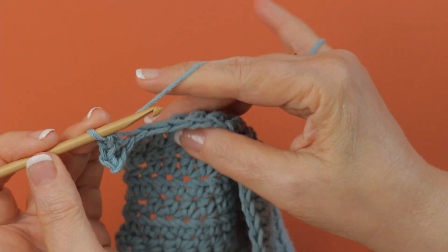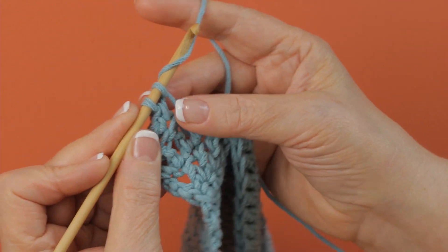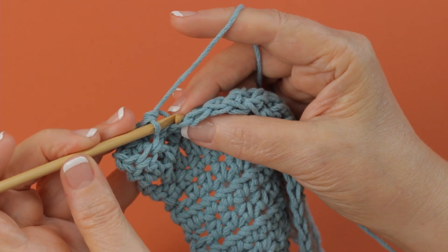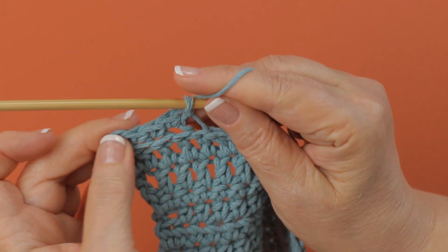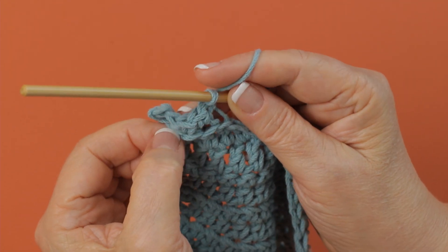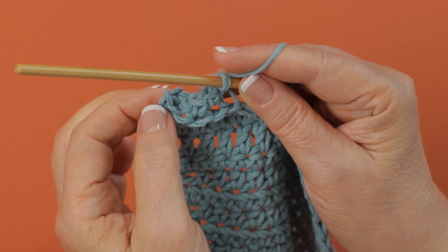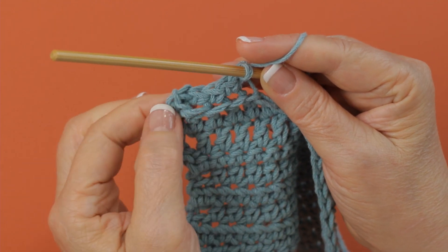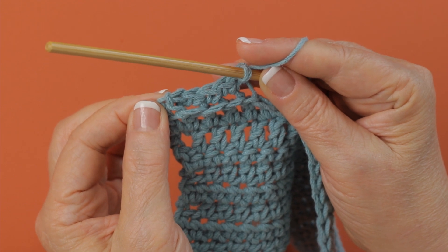I'm working some single crochets across here, and I'm going to show you something. When you work in the back loops, there is a ridge of unused loops that are called the free loops. These loops right here are originally the front loops of the stitch, and if you are told to work into the free loops of a row or round, those are the loops that you would be working into.